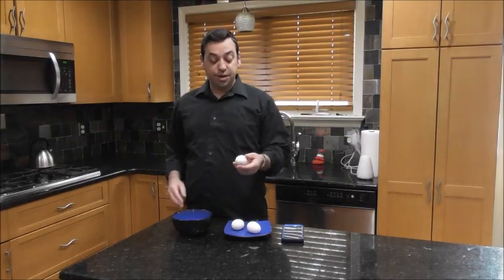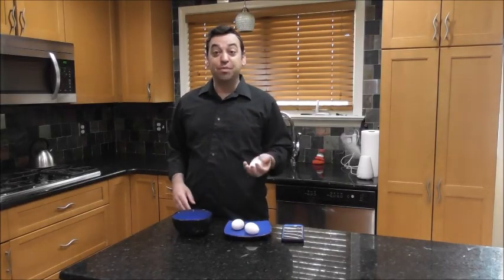Now we've got our hard boiled eggs, we're going to crack them. We're going to make this a little bit more fun than usual.